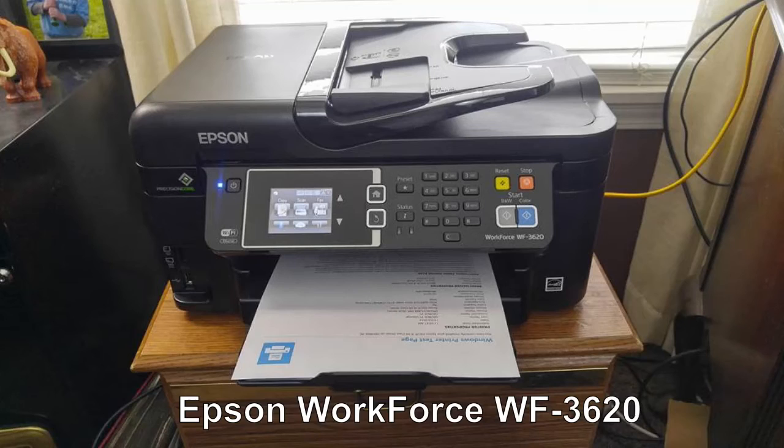Hey everybody, I just received and set up the easiest printer on my network I've ever experienced in my life. It's an Epson Workforce WF-3620. I had it unboxed, plugged in, set up on my network, and printed everything in less than an hour. And this printer works fantastically.